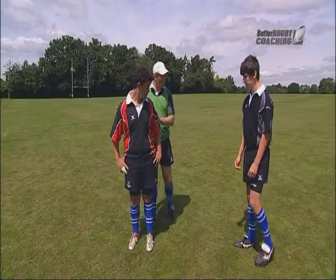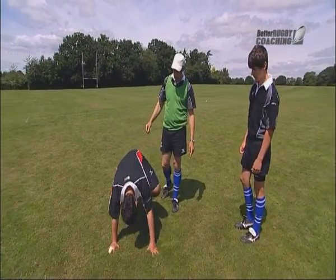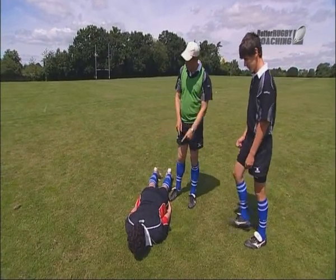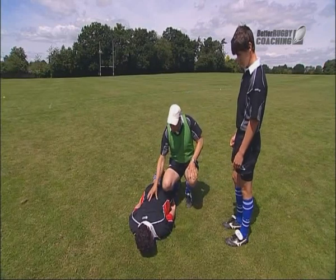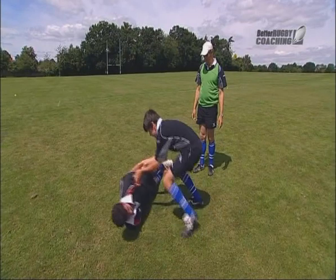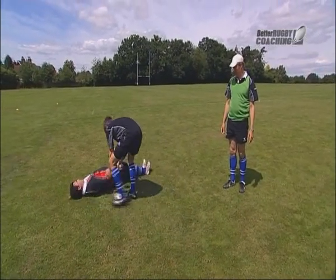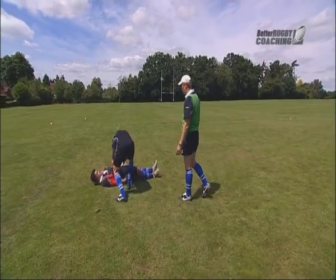We're going to do some warm-up work now. It's all about keeping the body rigid. If you're on the floor please, Connor. Keep your body completely rigid throughout this. Angus, what I want you to do is just roll them over — you keeping your body rigid — so you're working on keeping his core rigid. Off we go. Okay, that's good.